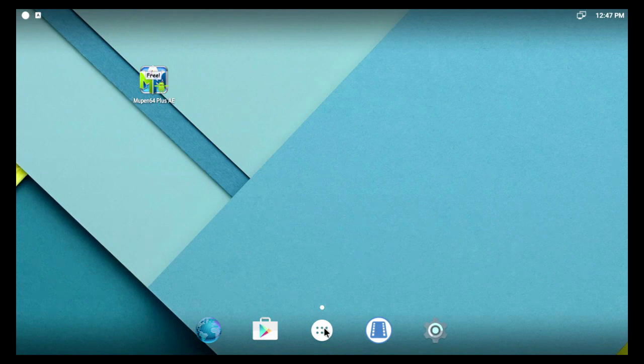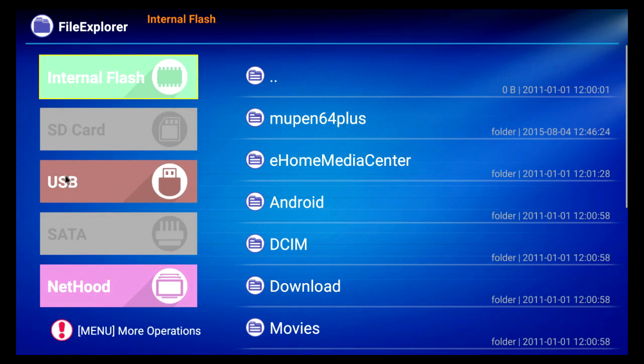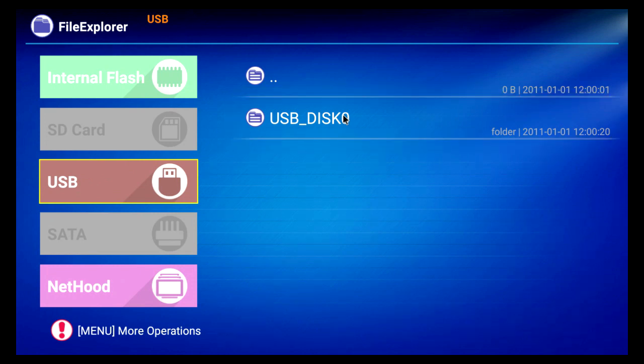You need to go to the file manager. You might have to bear with me a minute because this is a new operating system. There's my USB disk and there's my N64 folder.